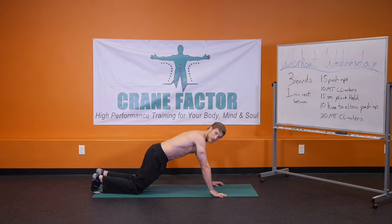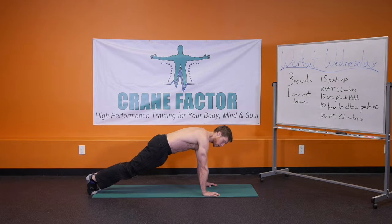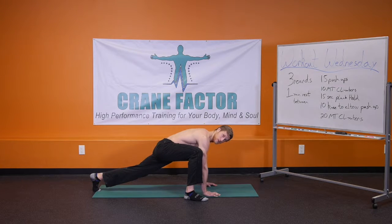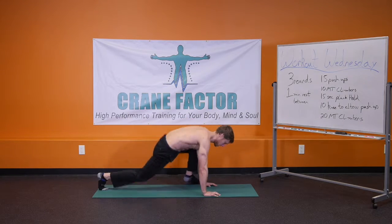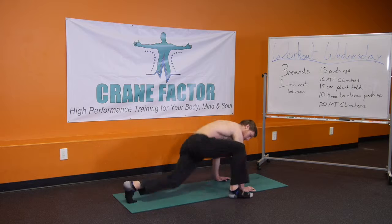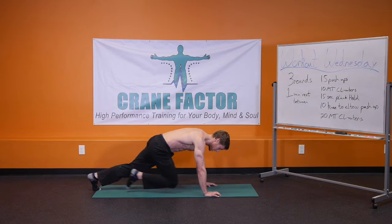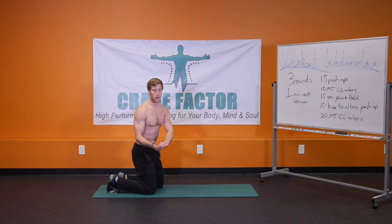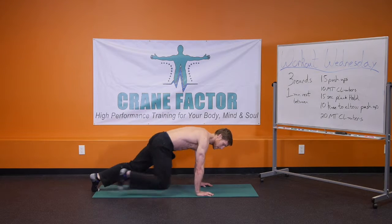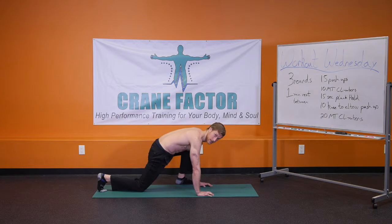Going right into the mountain climbers. The full version is you're going to bring your foot all the way up towards your hands, and then when you switch, it's a light jump over to the other side. On that movement, one equals one — meaning this is one rep — counting up until you get to 10.